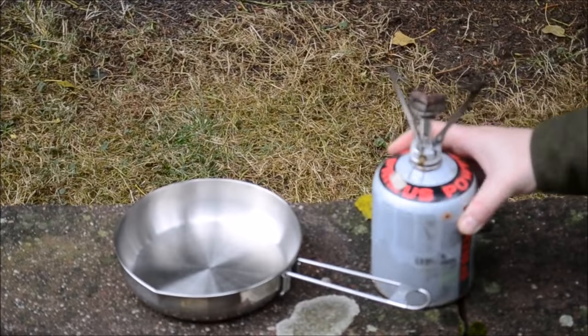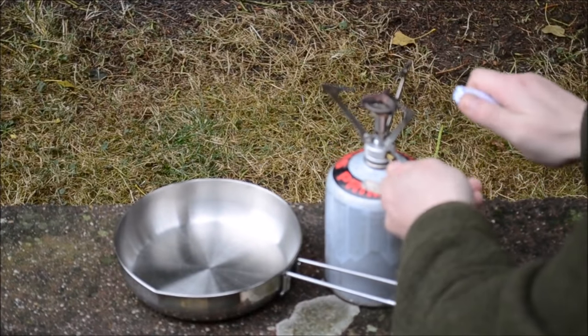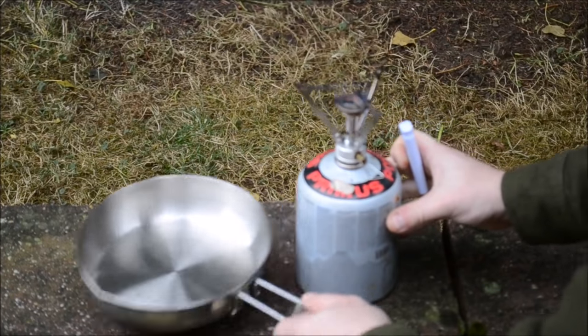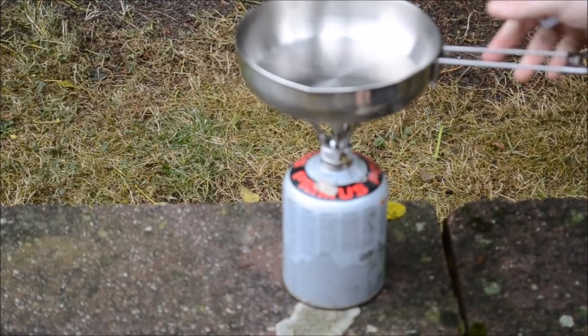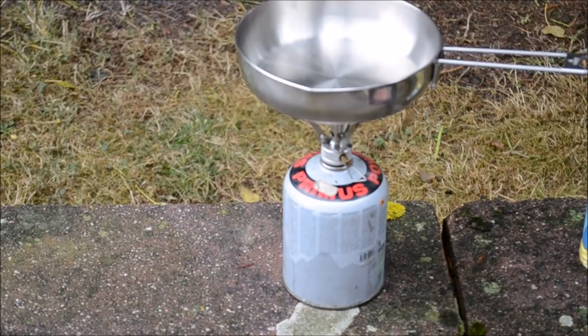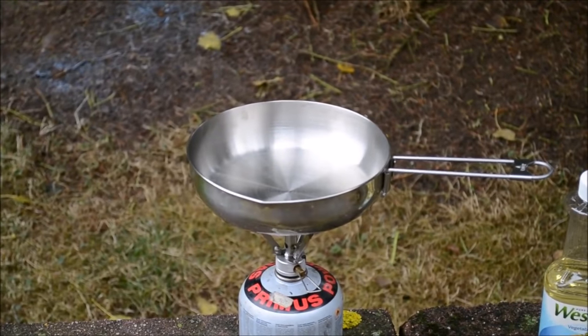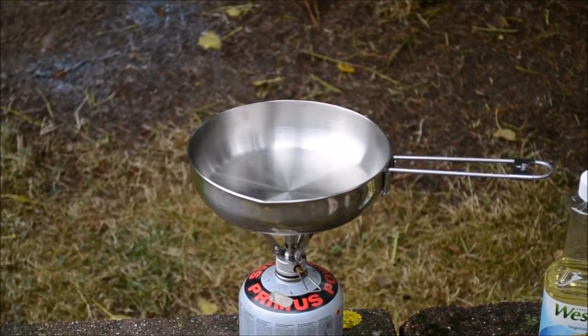Now for this process, what you want to do is you want to cook on a high heat — heat your pan up pretty high — and this little pocket rocket stove here, the gas is going to have no problem heating this up. This process, you really want to take your time because if you rush it, you're going to end up with a blobby, gooey type of seasoning on the inside of the pan. And if you end up with that type of finish on there, you're just going to have to go ahead and redo it, strip it off with some oven cleaner or what not.